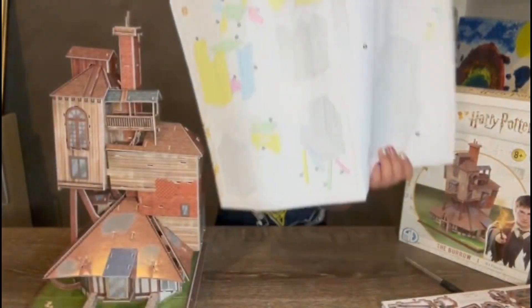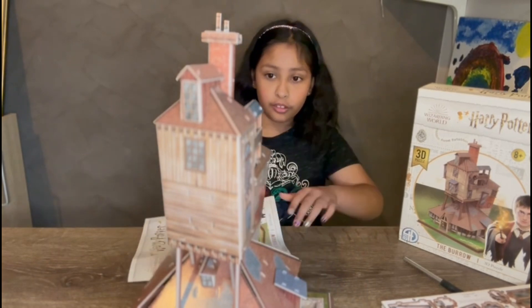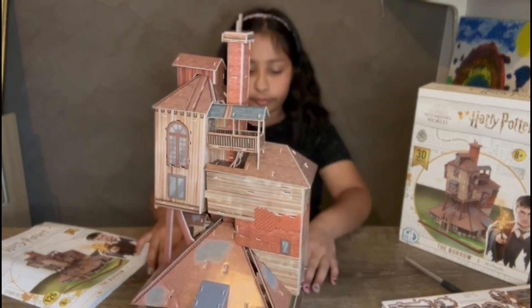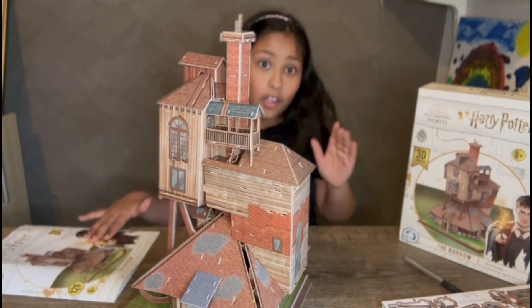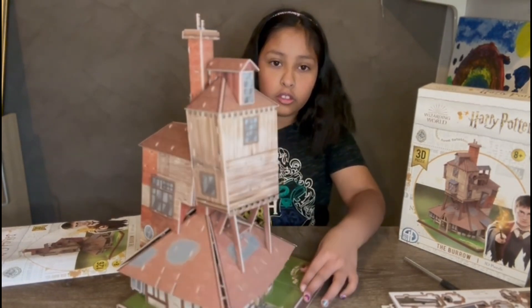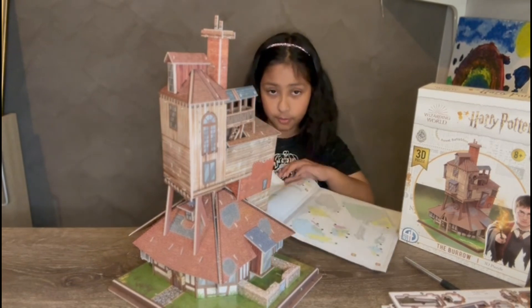I'm done with steps nine and ten, which is level three of the Burrow. It was actually pretty difficult but I got help from my mom to stick it on. I have the balcony here that I added in level three. I'm going to show you around the whole Burrow — we've got the chimney, level three, level two, and level one, and we're going to get the pond over here too.